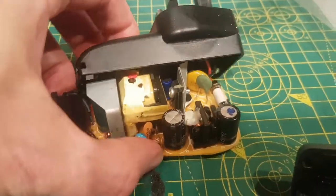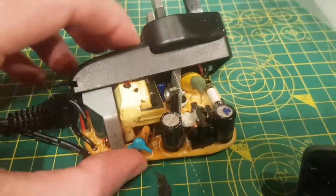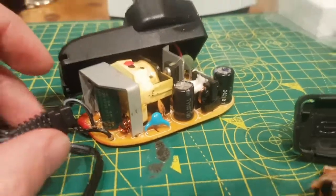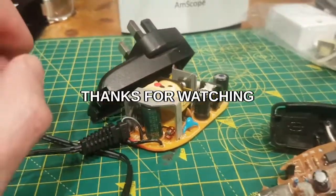Hopefully you found that interesting. If you've got a Netgear router or a Super Hub and you've got no power supply, you might be able to fix it. Thanks for watching — I'll see you all later, take care.